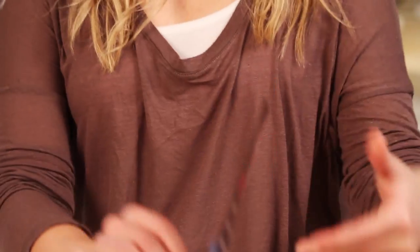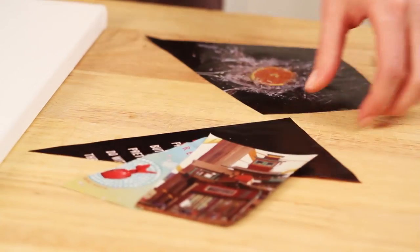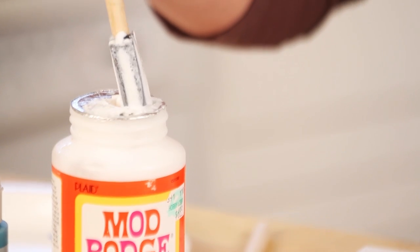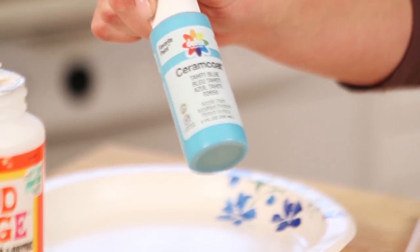The things you're going to need for this project: a canvas — I just buy the cheap ones because we're going to cover them up — and I cut up a bunch of magazines, just any colors or designs you like. Some Mod Podge, which we'll use to stick the papers to the canvas, a sponge brush to apply that, and some paint in any color you want.